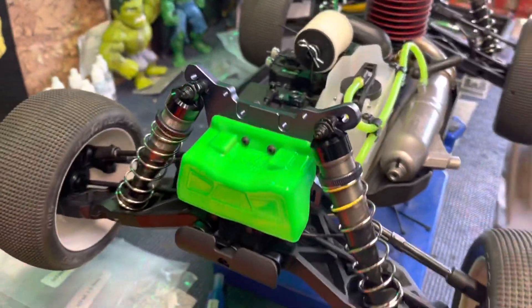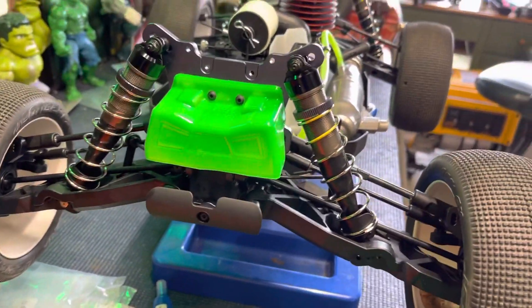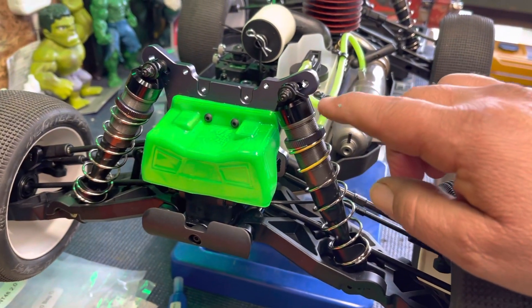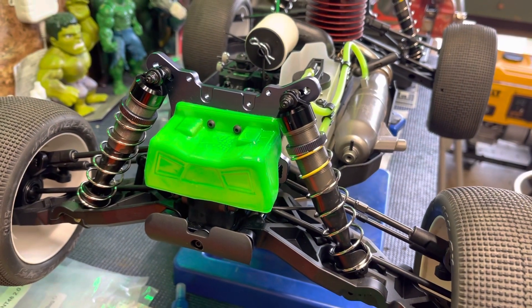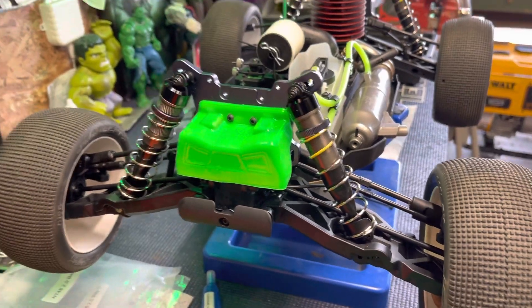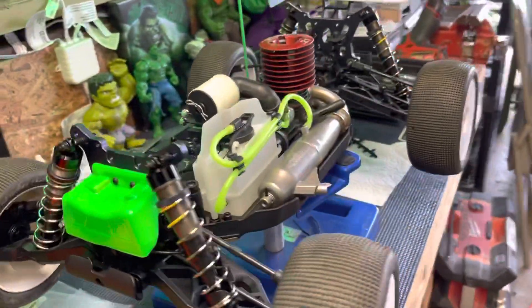So there you have it, guys. I did manage to — I don't know how I did it — but I had my shocks wrong. I had the fronts and the rears mixed up, the front shocks in the rear and the rear shocks in the front. My son Caleb caught it, so I fixed that and got that all squared away.